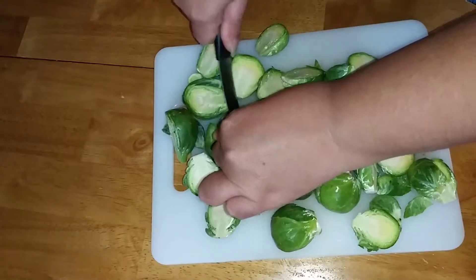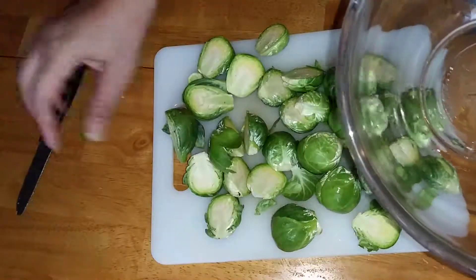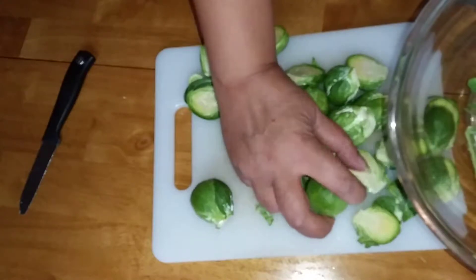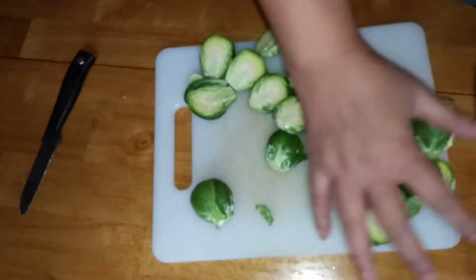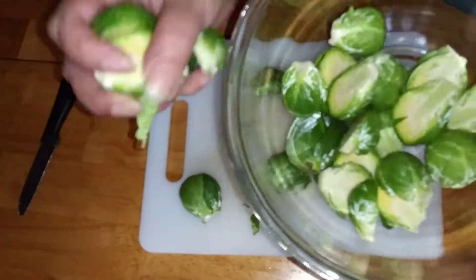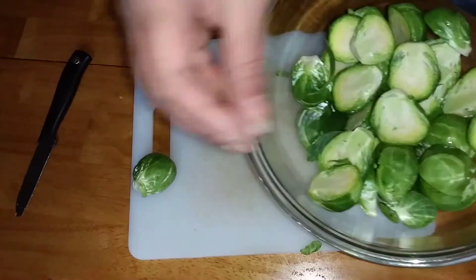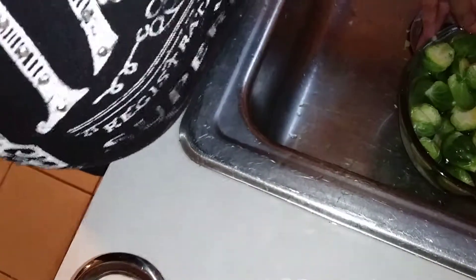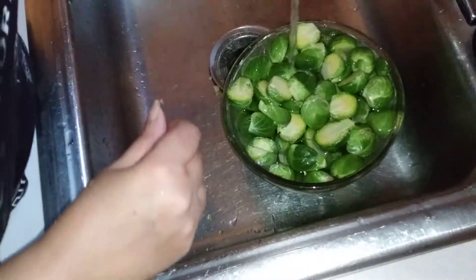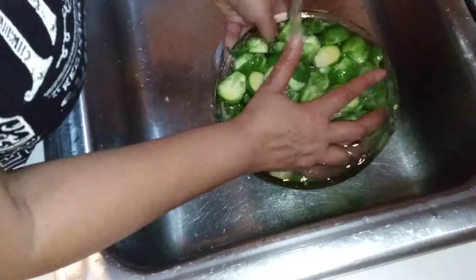It looks like I'm finished cutting, and I'm just putting them in a glass bowl. I'm putting them in a glass bowl right now and we'll proceed to the sink to wash them off. I'm washing the brussels sprouts off, making sure I get all of the dirt or any insects.